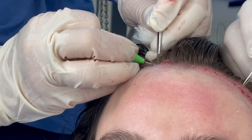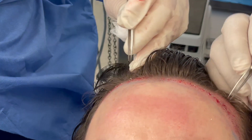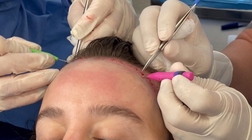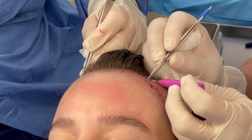In this way, we're able to implant quite rapidly — typically at least 600 to 800 grafts per hour at this rate. So this is the use of implanter pens.